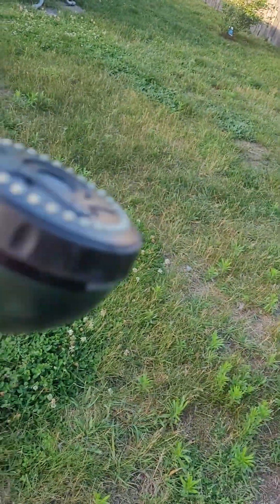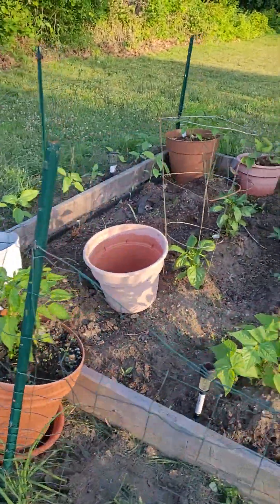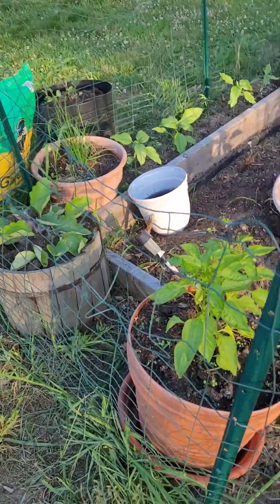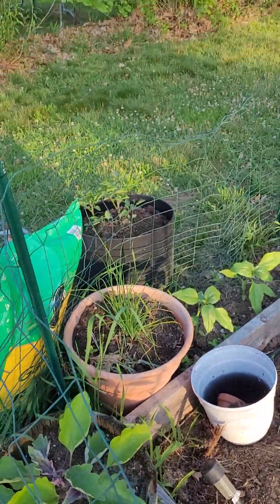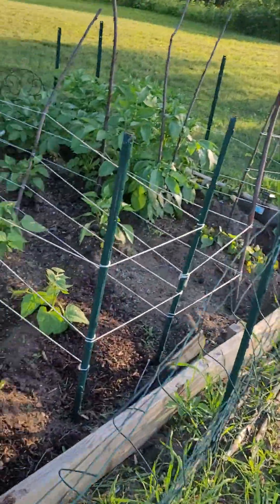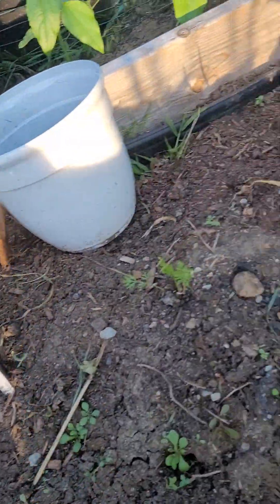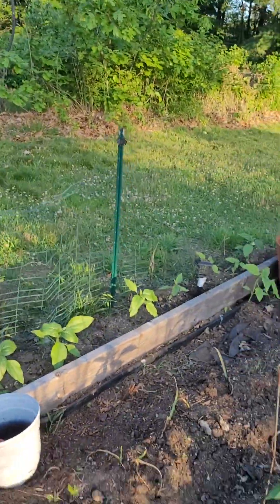I'm gonna water the plants with my water hose. This is my garden — it's huge now. Within just a couple of weeks since I last filmed it, it's gotten bigger and also cleaner because I've been cleaning it up.